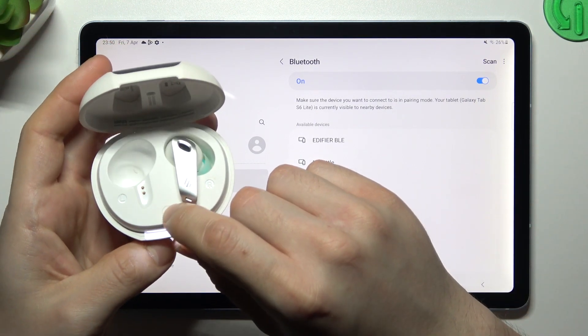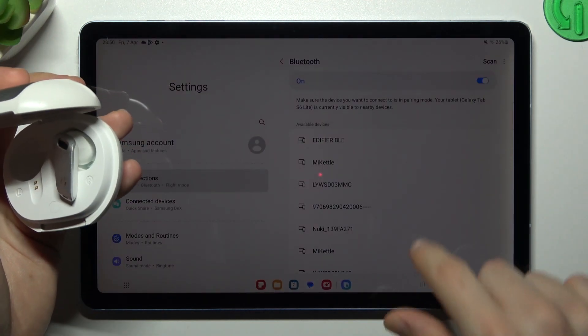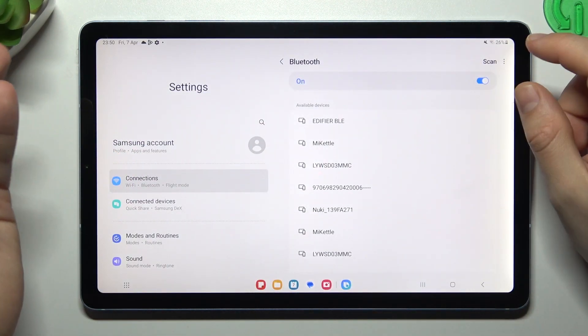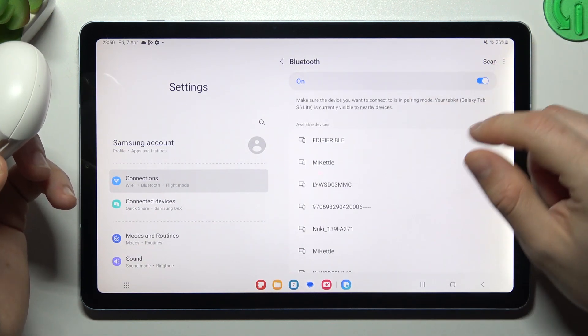In my case I have to click this button 3 times; sometimes you have to hold the button for a few seconds, for example — you have to check it yourself. So if you're sure that your device has pairing mode activated but it's still not visible on your tablet,